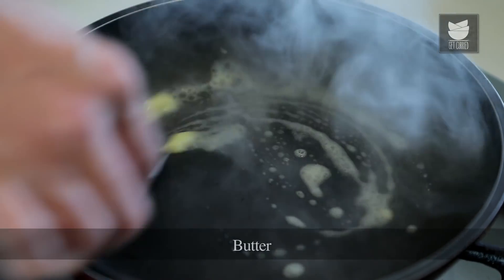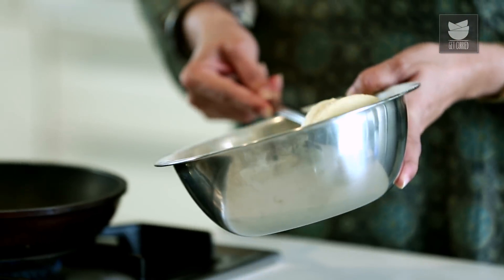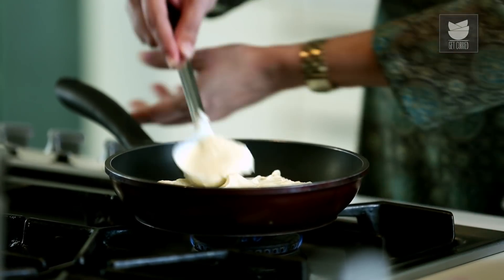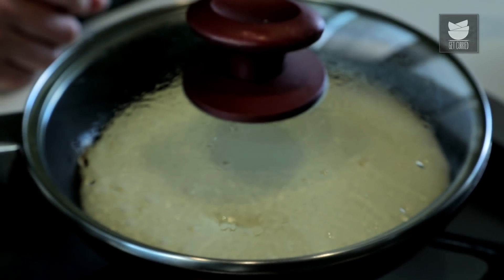I've already kept a pan to heat. I'm going to just coat it with some Butter. I'm going to take a huge spoon of this batter and just spread it evenly around the pan. I'm going to just cover it and cook it. I've kept it on a low flame so that the Pancake does not burn.